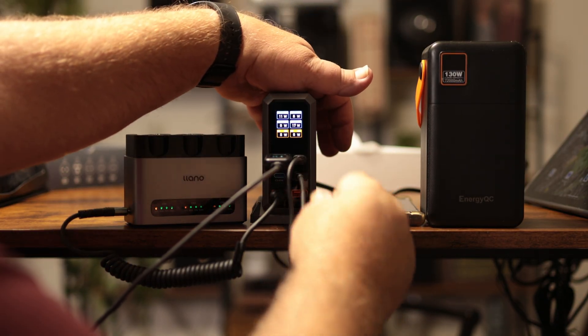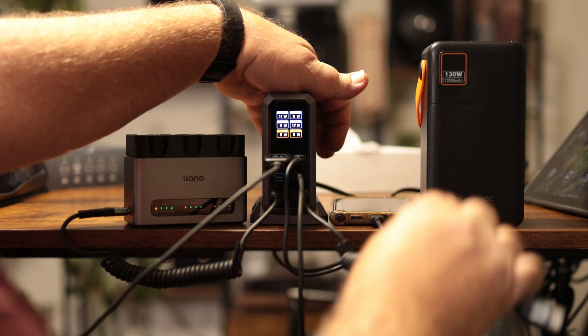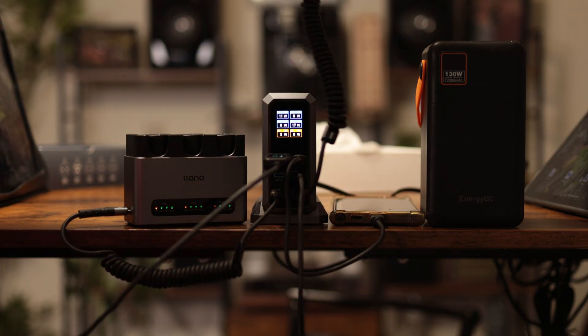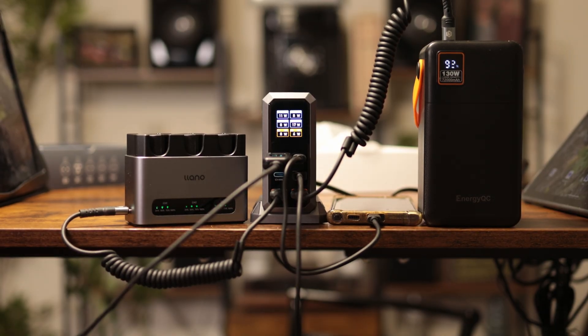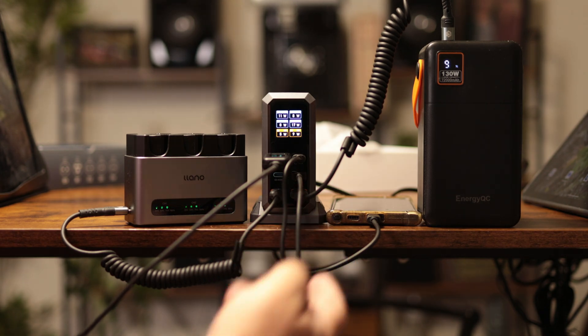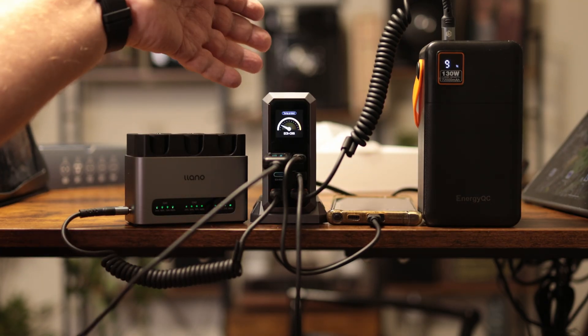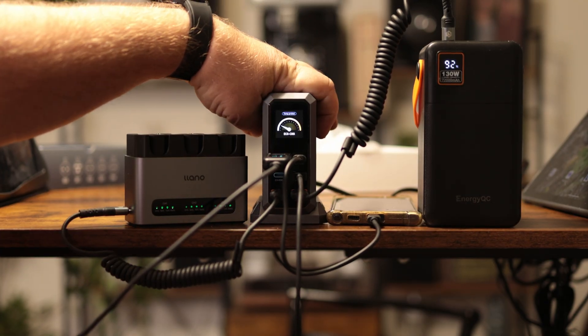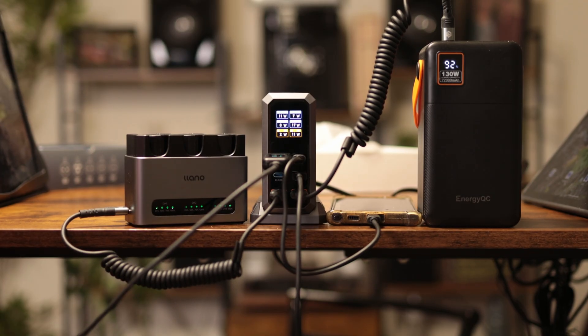I'm plugging in a USB-A to USB-C cord for the power bank — there it is charging too. So we have two tablets, my phone, camera batteries, and a 130-watt power bank. Currently it's not getting hot, not even warm, bumping out about 50 to 52 watts. I am impressed.